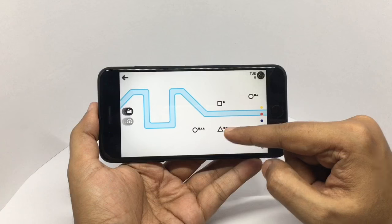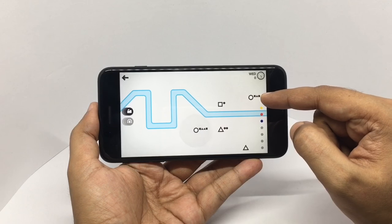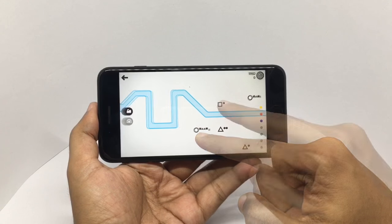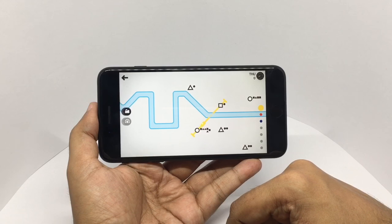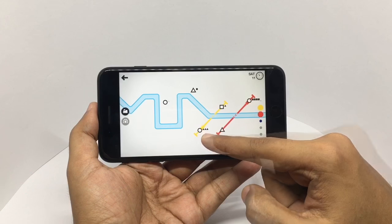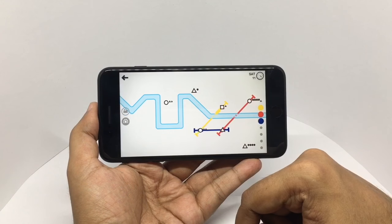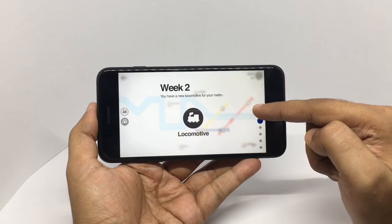All these are metro stations — you need to connect them to let the trains run, and each of those dots is a passenger. These three triangles want to reach the triangle metro station. Your aim is to keep all those stations running smoothly.